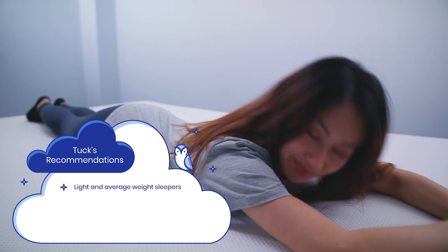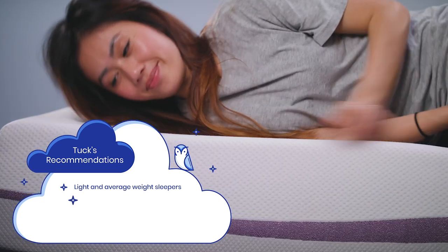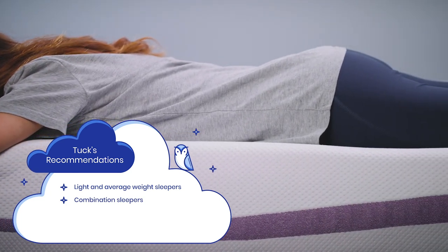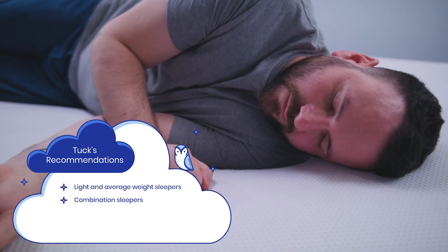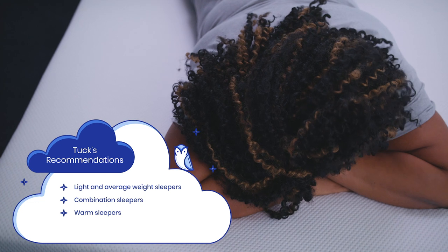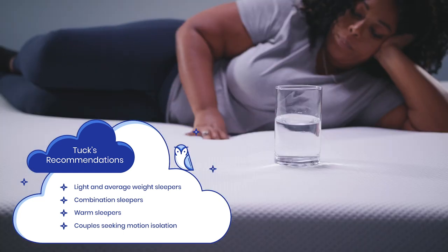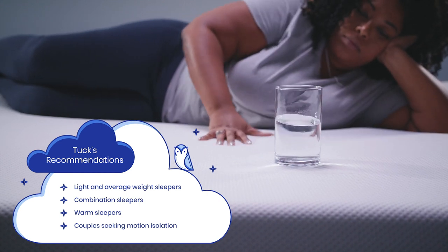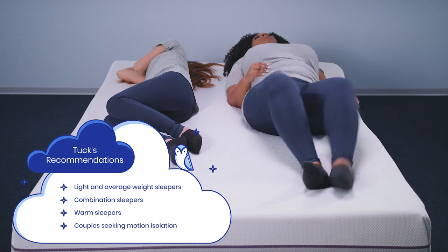So who is the Purple mattress good for? We recommend this mattress for light to average weight sleepers — the polymer grid offers great support and pressure relief for these sleepers. The mattress should accommodate all sleep positions and especially combination sleepers, as the overall flexibility and responsive nature of the grid will keep sleepers comfortable in any position they turn to during the night. Warm sleepers will also enjoy the Purple mattress, as this mattress stays cool with all the airflow throughout the smart grid. Couples who need exceptional motion isolation will cherish the Purple mattress — it only responds to localized pressure and movement, so very little motion gets transferred across the surface of the bed.